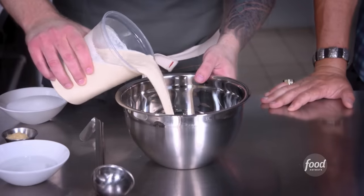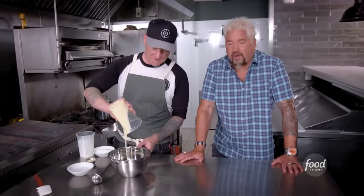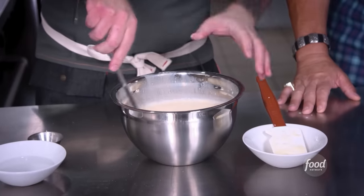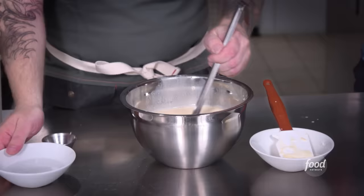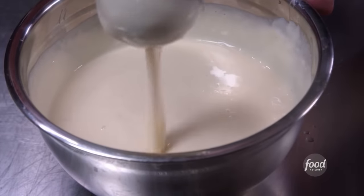We start off with evaporated milk, sweetened condensed milk, fresh garlic, some sugar, and then add the vinegar — and you're gonna see this thicken. Vinegar's gonna tighten this up big time. This is where the magic happens; it's already starting to thicken up. I've never seen this before.